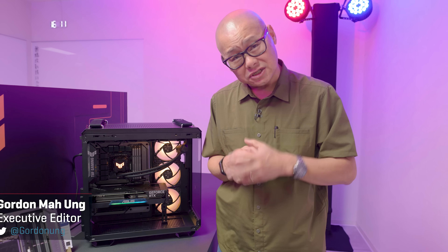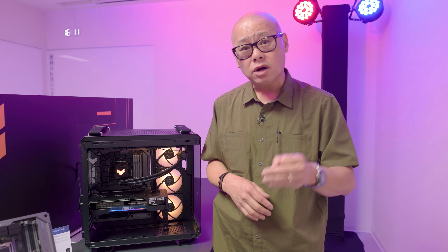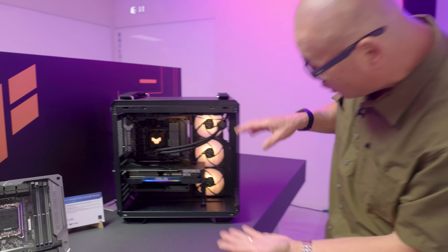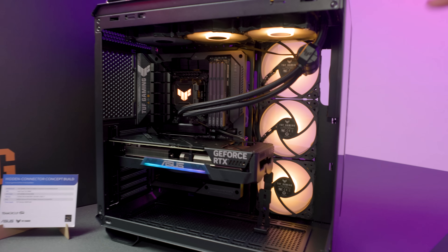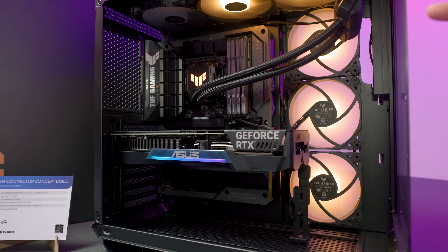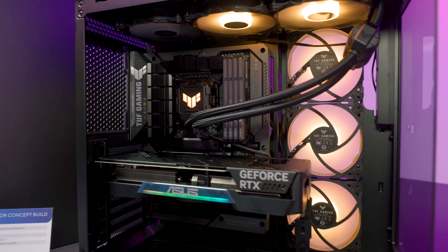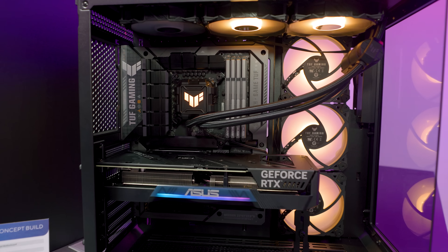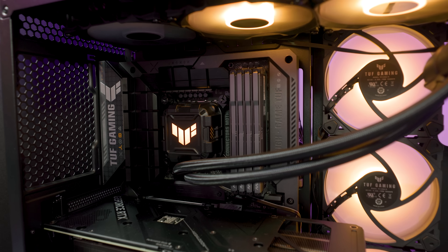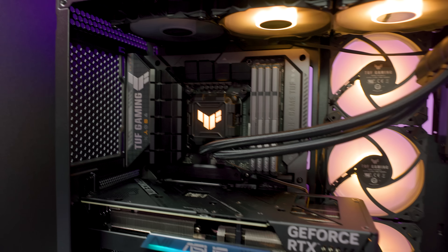This is the third system to declare war on cables in your PC. Everybody wants a build that looks exceptionally clean — like this machine, which has barely any cables in it at all. The problem is not everyone is skilled enough to achieve that. ASUS's answer, similar to two other vendors, is to move the connectors to the back of the case.